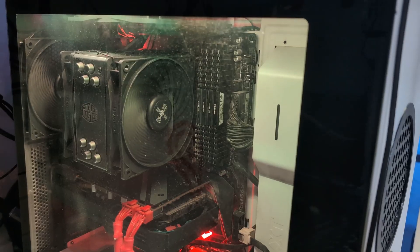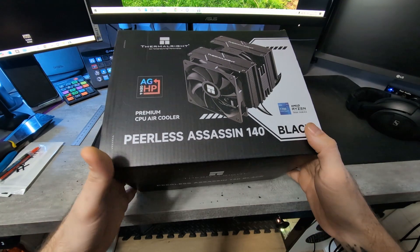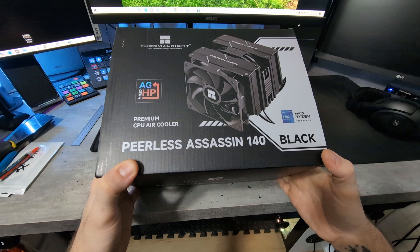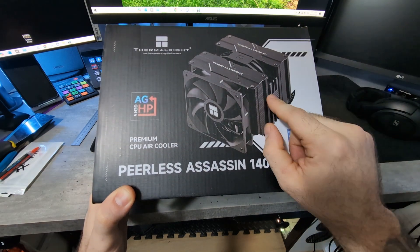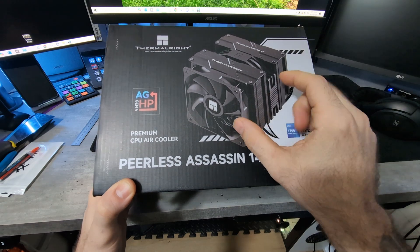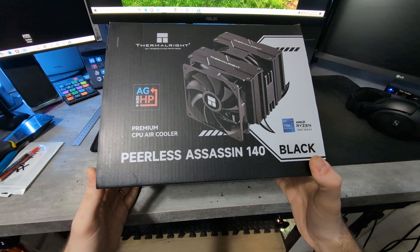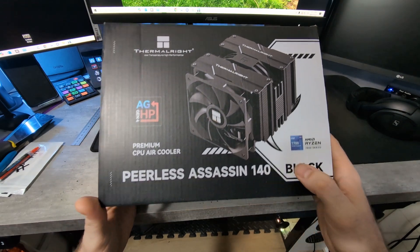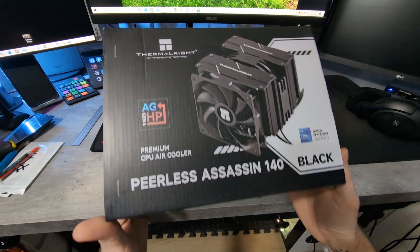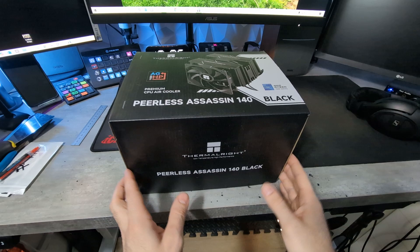I just wanted to make a quick video here because I couldn't find too many videos on this cooler, so I thought let's just do a little unboxing. Again, this is the Peerless Assassin 140 Black Edition — it does have the 140 millimeter fan in the middle. I think the original is 120 and 120, so it should provide maybe a couple degrees better just with that slightly bigger fan. This is for the higher-end CPUs like the Ryzen 9s, the i9s, et cetera.